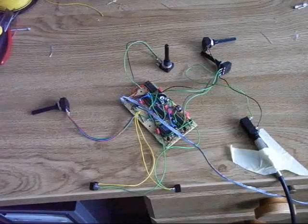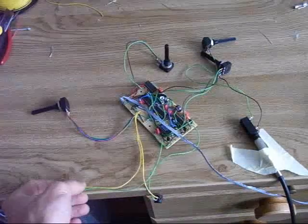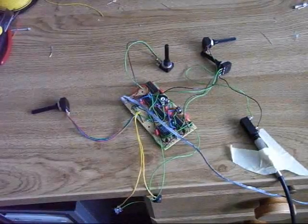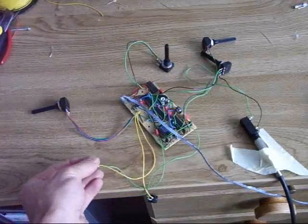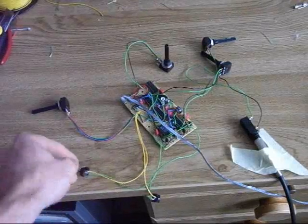Now I'm going to show you how that sounds. We have two test trigger generators, one for the open and one for the closed hi-hat. That's the open one — there's a longer decaying sound.